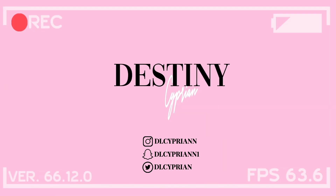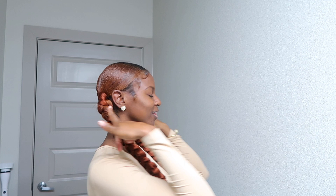Hello guys, welcome back to my channel! If you want to see how I achieve this look — the two braided ponytails — then keep on watching.